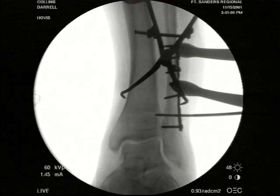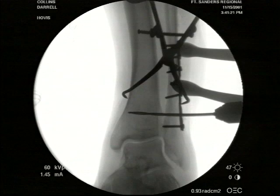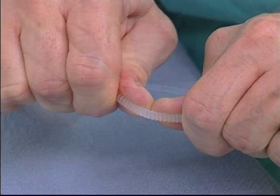We're going to purchase four cortices. When using a metal screw, some surgeons would prefer to purchase three, some four. With the bioabsorbable screw, our feeling is that it's not as strong as a metal screw, and the extra cortex of purchase is a good thing. The bioabsorbable screws that we're using are polylevolactic acid.